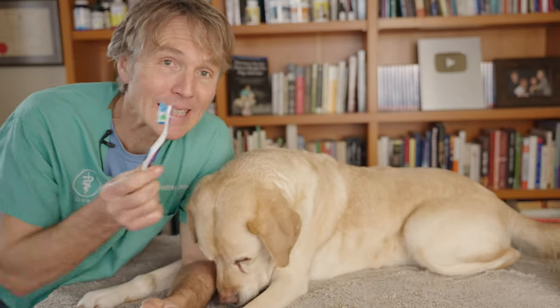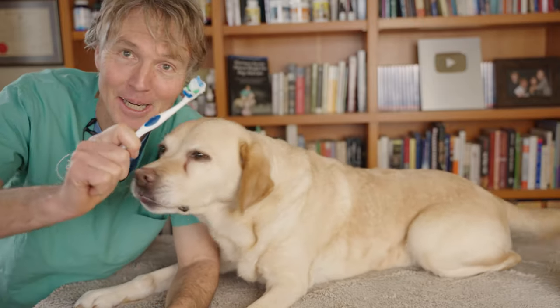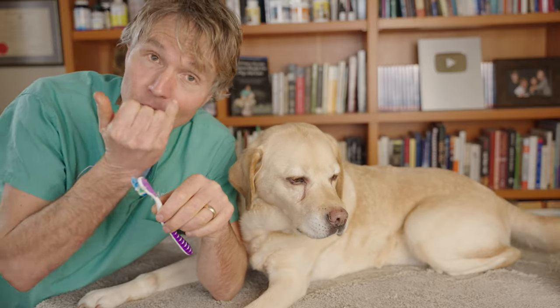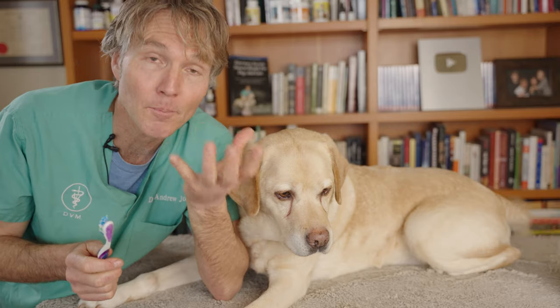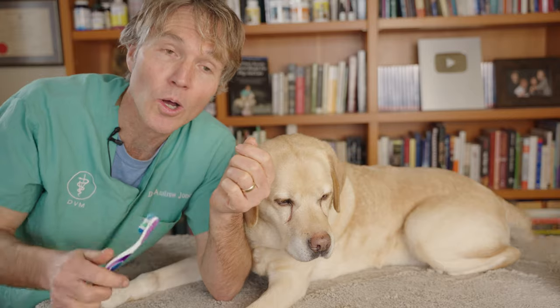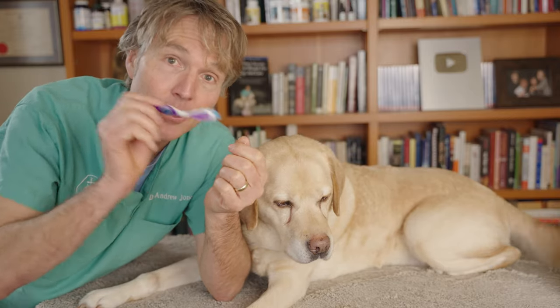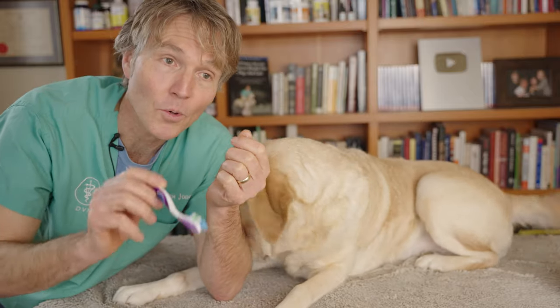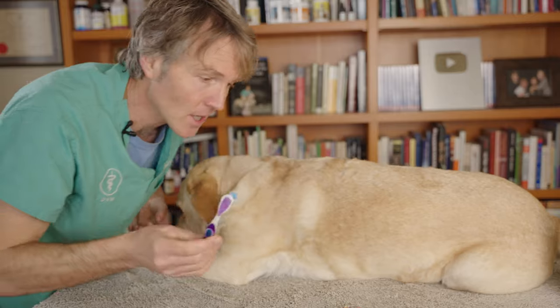A soft-bristled regular human toothbrush is just fine — we're saving you more money. How do you brush your dog's teeth properly? You're focusing on the outside of the teeth — that's where most of the plaque and tartar is. The inside of the teeth is well cleaned by the tongue. You're focusing on the area of the tooth and the gum line, where the plaque and tartar leads to gingivitis. The motion you're using is not circular, just back and forth specifically along that gum line.